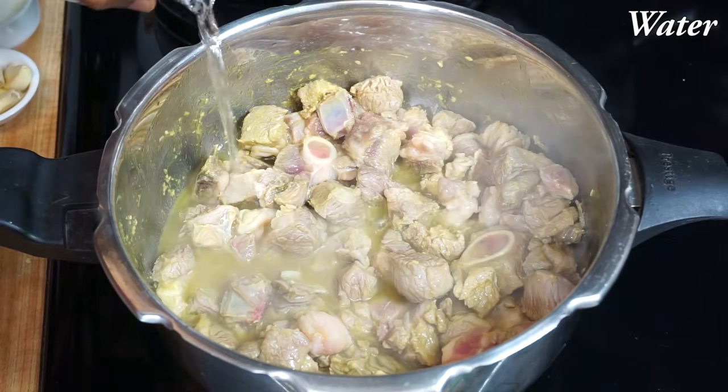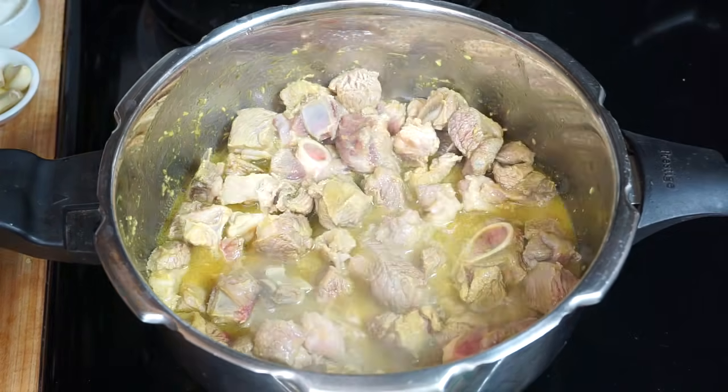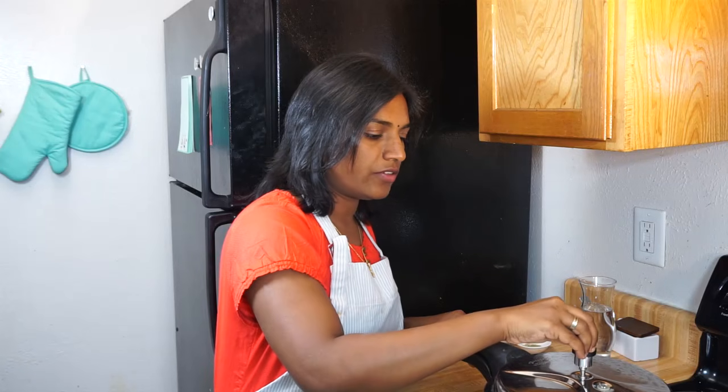Now add some water — not too much, just to cover the pieces. After adding the water, cover and add the weight. Cook this for 4 to 5 whistles on a medium heat, or until the meat is soft and tender.